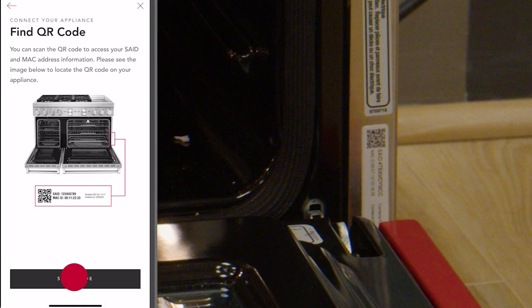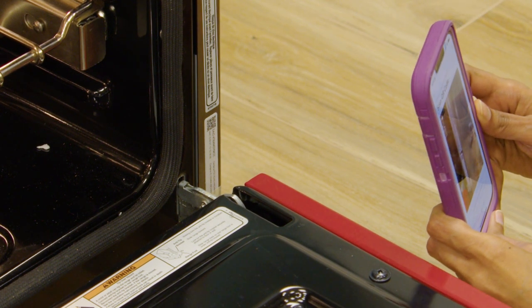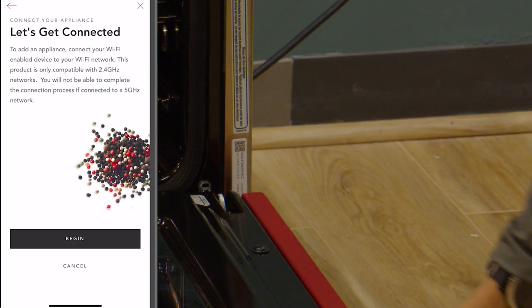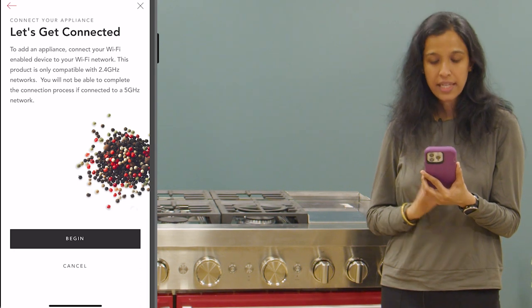Now I have to go back to the app and tap on the scan code option. When I tapped on the scan code option the camera is opened by the app and I'm going to scan the QR code using the KitchenAid app. It got scanned. In case you face any difficulty scanning the QR sticker, you can also use the enter code manually option to type in the SAID and MAC ID present on the QR sticker.